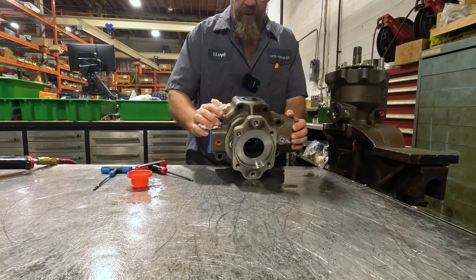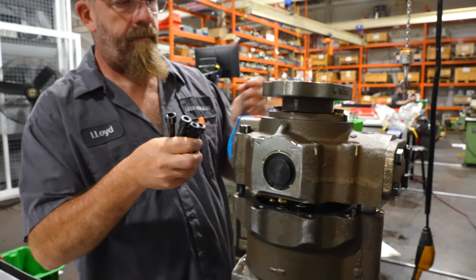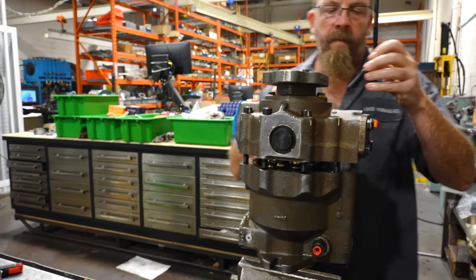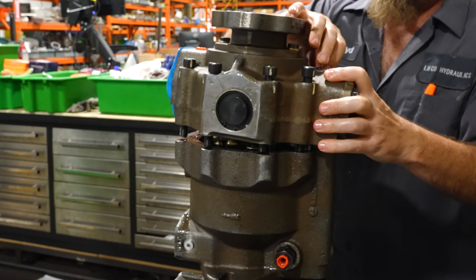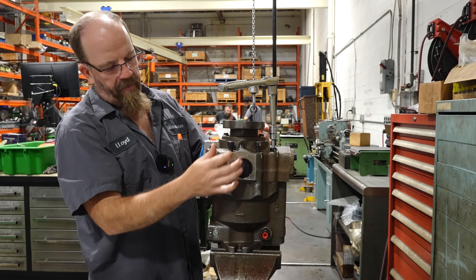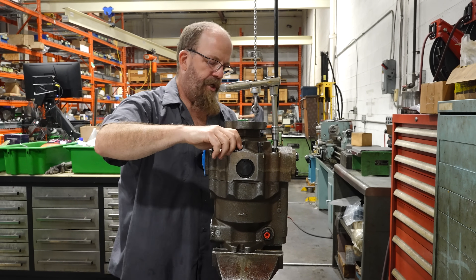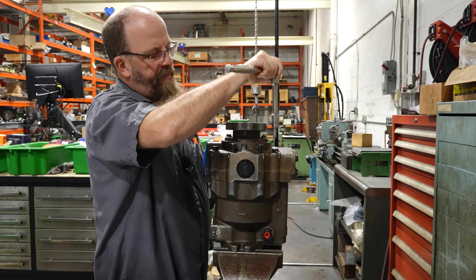If he takes too much apart, he could fix the problem that was causing the issue. It's a very delicate balance. He wants to take apart just enough to make sure that the pump is okay to go on our test stand, but not so much that when reassembling it, he ends up fixing the problem. The only other thing he'll go through is to make sure the differential looks good and it's free, and that there's nothing jammed up inside the compensator adjustment.